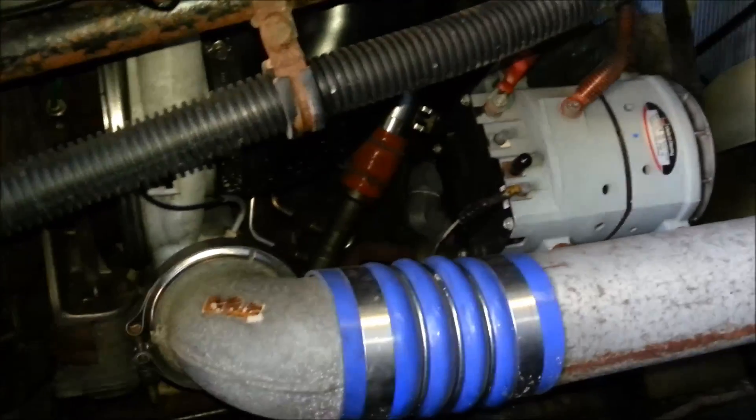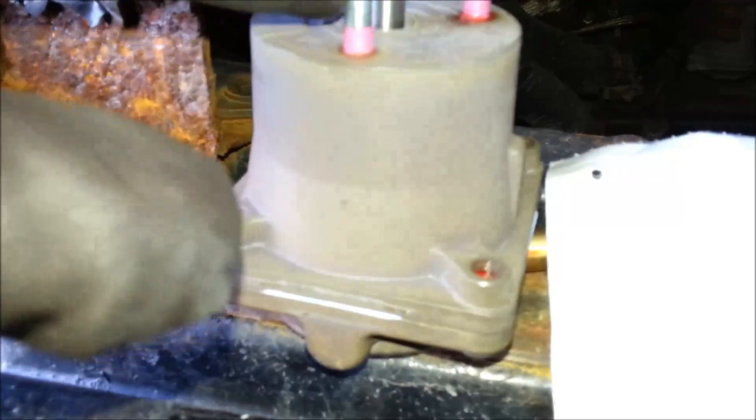This is a Detroit engine. You can actually get this actuator for the Detroit separately. When it comes to ISX and Caterpillar engines, you're not going to be able to buy this alone.